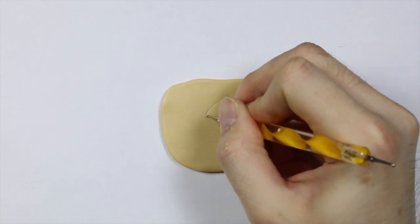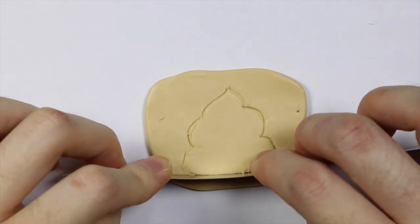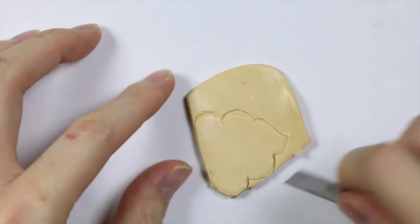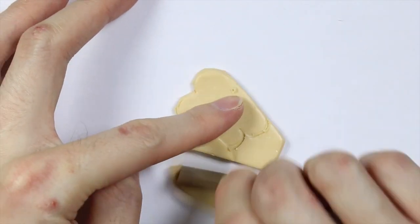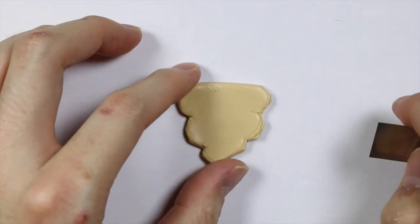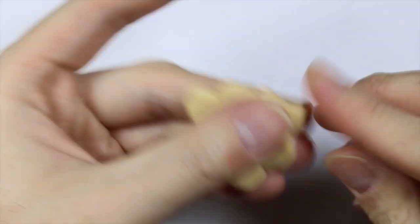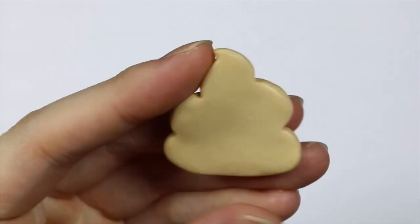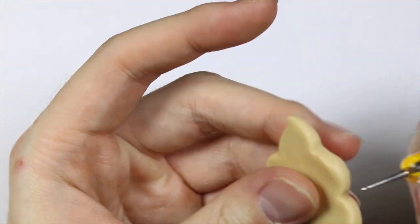For the poop cookie I am drawing out a basic poop shape, and using a blade I'm going to cut out the outline. Once completed I'm going to bake both the cookie bases in the oven at 260 degrees Fahrenheit for 30 minutes.